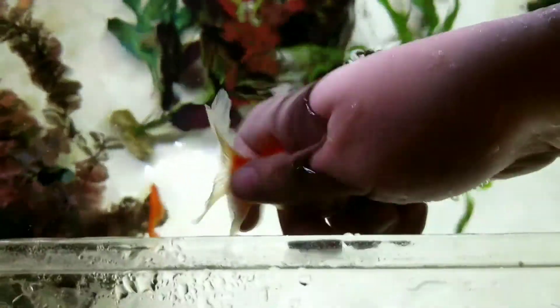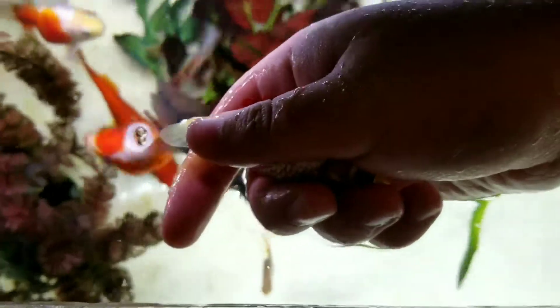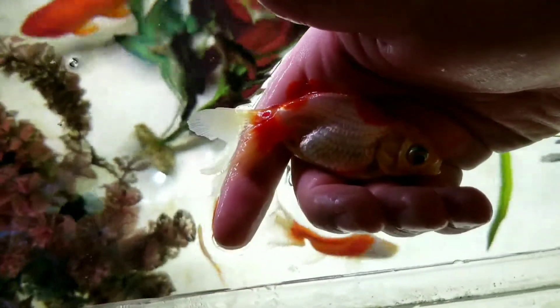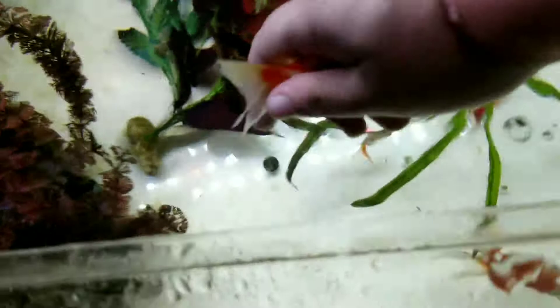So here, I have got me a fat bub, and all you do is you just hold him nice, and you pick him up, and you hold him until they stop wiggling a second, and you go, hello, and you let him go.